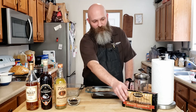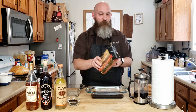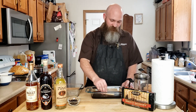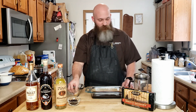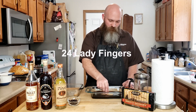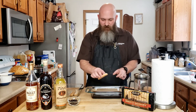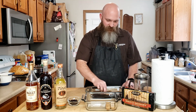We've got these ladyfingers — Alessi. I was able to get them on Amazon; they were the only ladyfingers I could actually get delivered. You don't want to soak these — you want to just dip them, because ladyfingers will fall apart. So we're going to take 24, give them a little dip, and then set them in the baking dish, lining the dish.